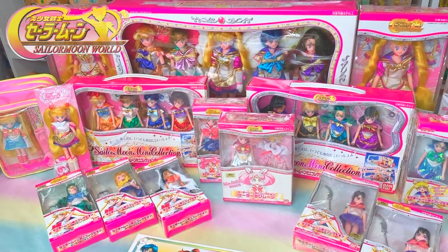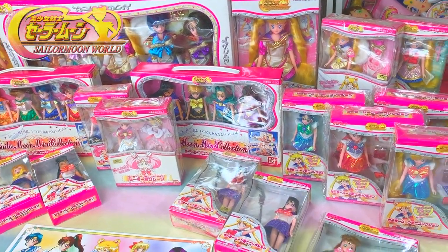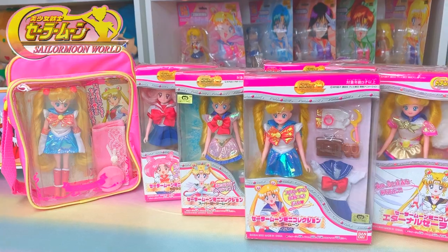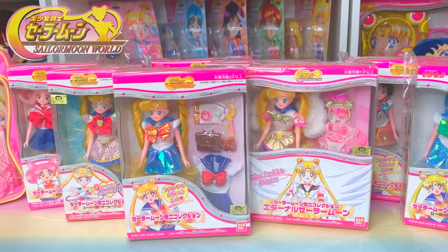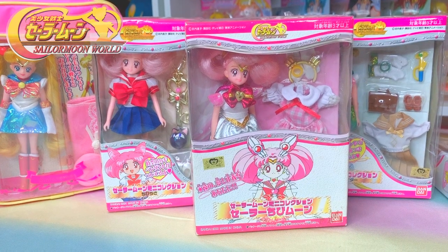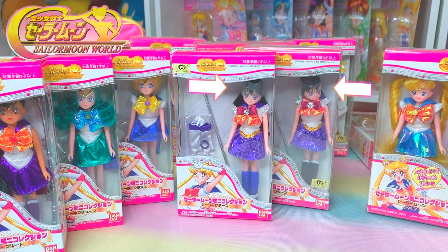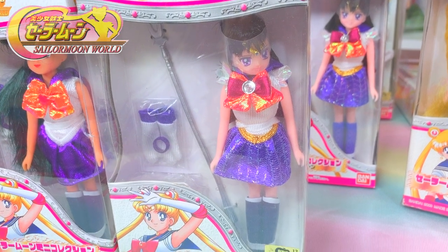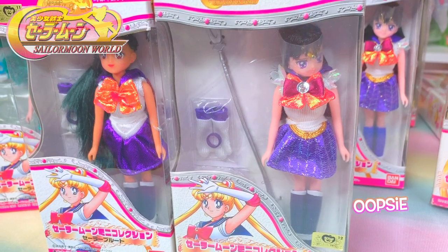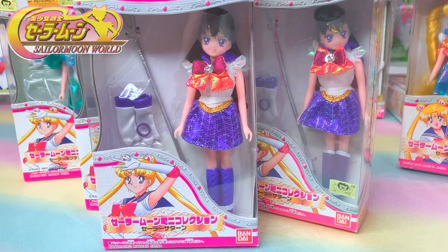Sailor Moon World merchandise is mostly known for their line of dolls, because these dolls are highly collectible and sought after. They made 12-inch dolls and then mini dolls that are about 6 inches tall. The Sailor Moon World 6-inch mini collection dolls are adorable. All of the Senshi were made, including Chibiusa, Super Sailor Chibi Moon, and the outer Senshi. It's interesting to note that Sailor Saturn had two different releases — they accidentally released Sailor Saturn with Sailor Pluto's boots. Bondi quickly fixed the error in the same year and released Sailor Saturn with her correct boots.